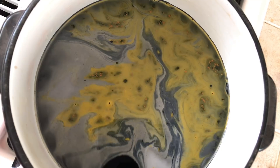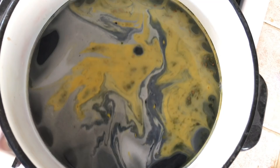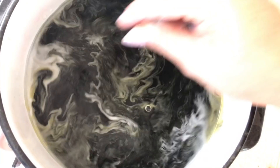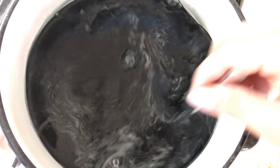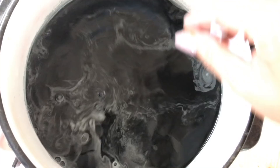Even before it starts to get hot, you'll need to mix it up. You can feel the bottom when it's all mixed and there are no granules of color left.